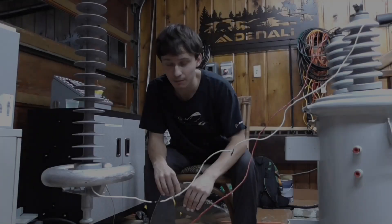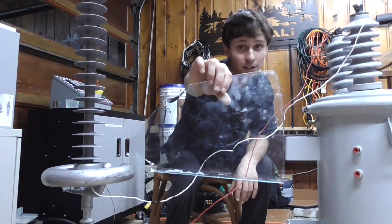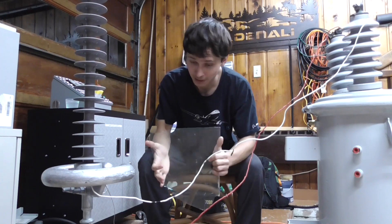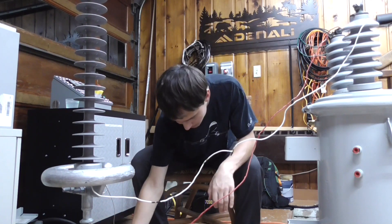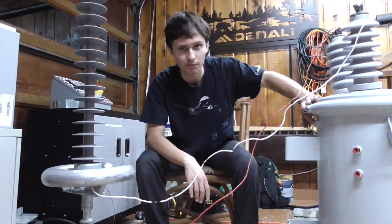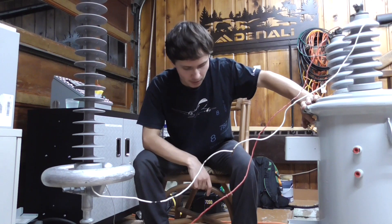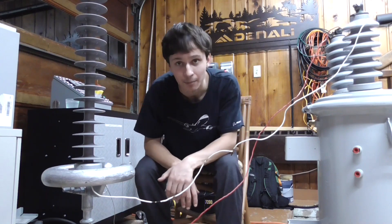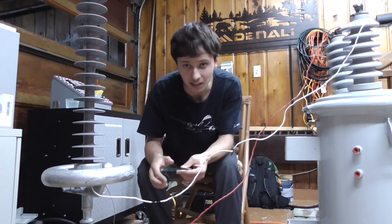It looks like we could not overcome the voltage potential on this big piece of glass — it's far too big for us — but we almost got there, and we did manage to get some pretty cool sparkage out of it. I got about 30,000 volts or so from this transformer, which really isn't the proper setup — I should have two of these in series — but I'm pretty satisfied with this. I managed to break down some voltage on the glass and burn out some light bulbs.